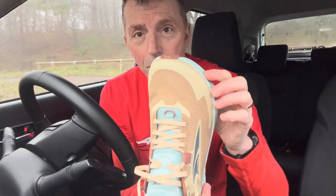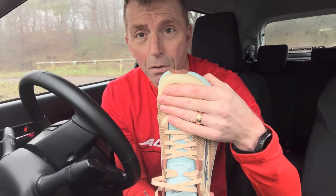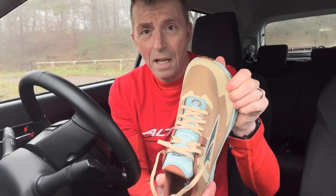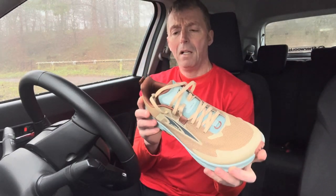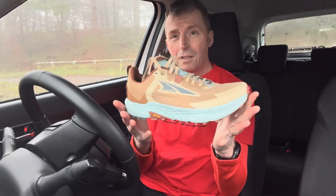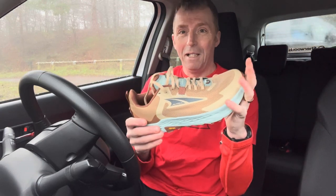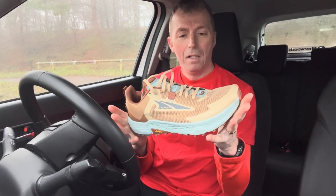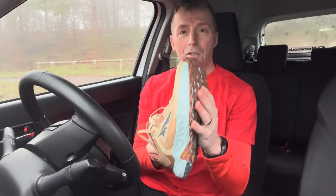Around the bump area and the toe box it's quite hard and firm, so there's no pressure on the top of your toes, but it also means if you do happen to kick any stones it's not going to hurt your toes too much. The shoe feels lighter than the last model, though that could be because my last model is caked in mud and heavily worn.